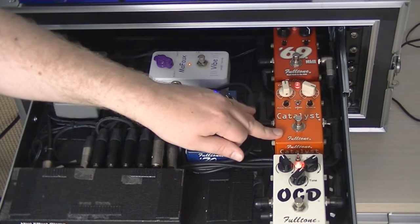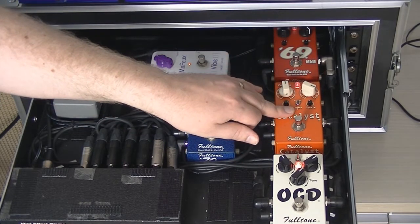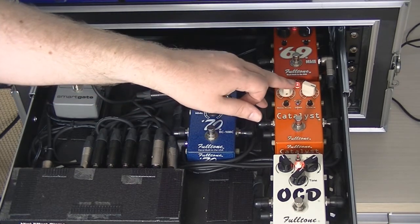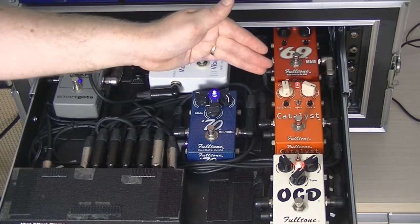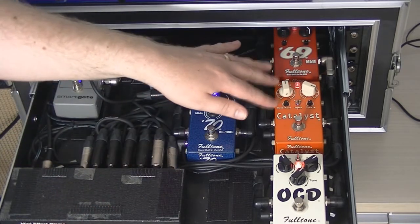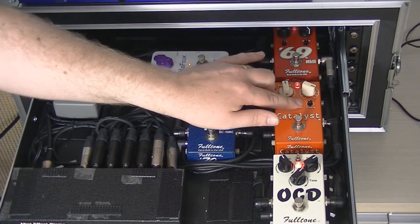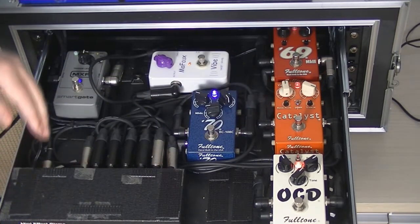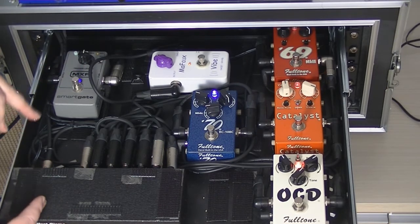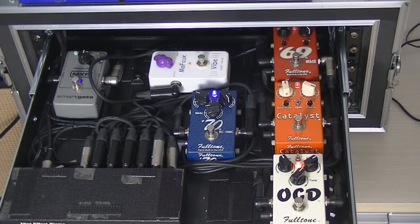Loop five is the Fulltone Catalyst, set just before it goes mental — in Spark mode rather than Flame mode. As I reviewed, when you turn the gain past about 3:30 it hits 4 o'clock and jumps dramatically, so I'm running it at about 3:30, volume just below 12, bass and mids at about 4 o'clock, treble at about 11. After the mini effect gizmo is the Smart Gate, set halfway up just to cut down noise, since dirt pedals generate quite a bit.